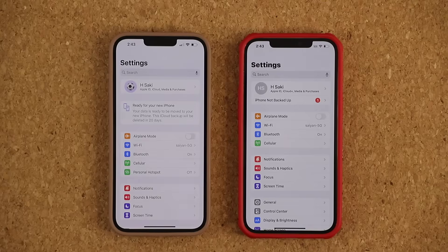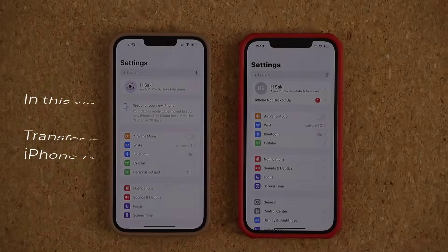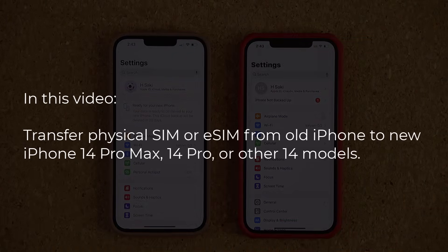Hey guys, Saki here from Saki TechEd. In today's video I want to show you guys how to transfer the SIM card from your old iPhone to the brand new iPhone 14 Pro Max, or any other iPhone 14 model that you might have purchased.